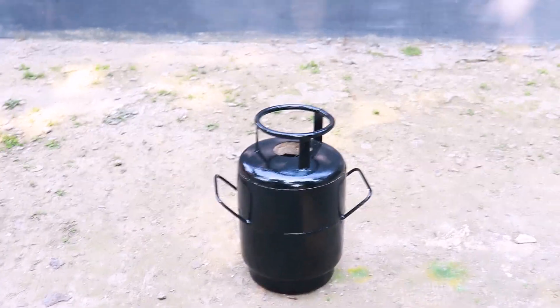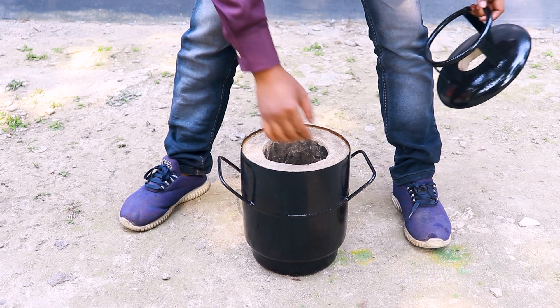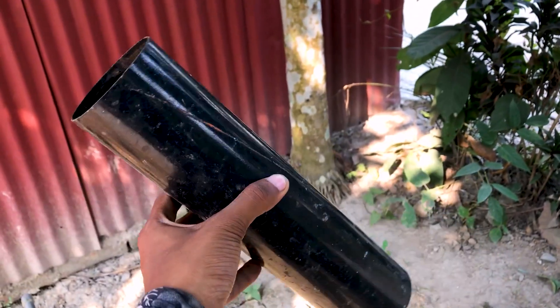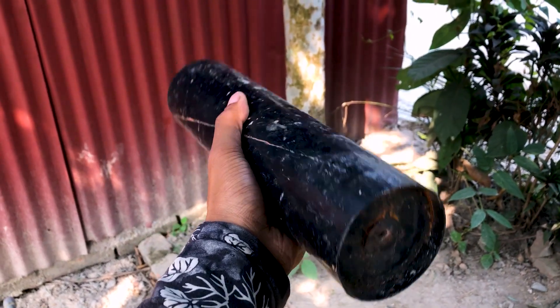As you can see, I have completed all the necessary work from the iron casting shop. Now our furnace is totally ready. As an aluminium melting pot, I will use an iron pipe that I collected from a scrap store.